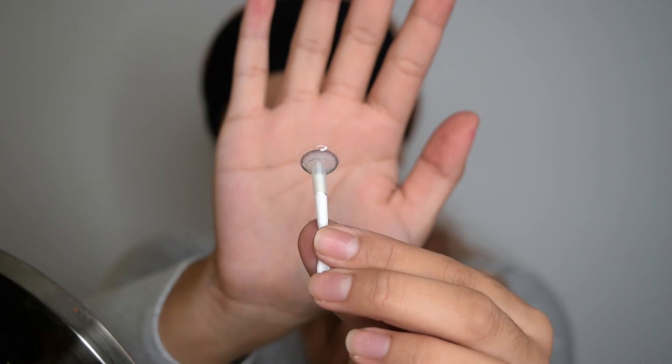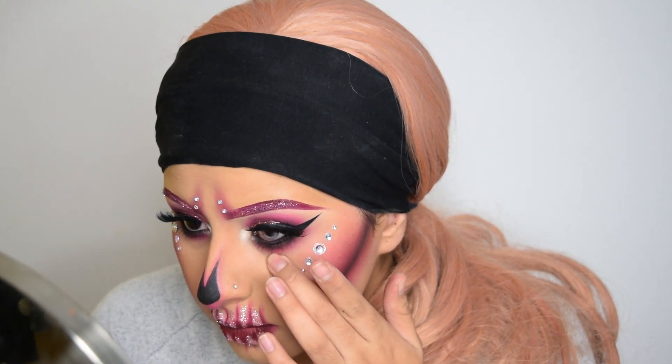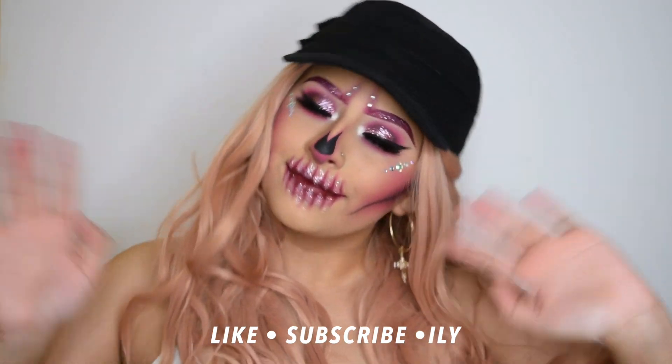Now I'm taking my contacts — these are from Iris Beauty — and popping those on. And that is pretty much it for this Halloween look. Thank you so much for watching. If you liked this video and it was helpful, please give me a thumbs up. I would really appreciate it. I love you guys — I'll see you next time. Bye!